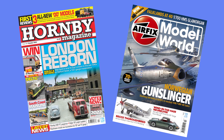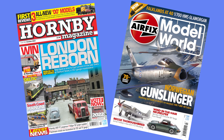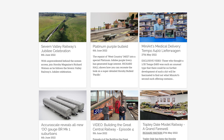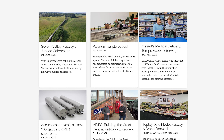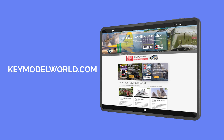Join us for the latest content from Key Publishing's modelling titles, Hornby Magazine and Airfix Model World. Sign up today for as little as £3.75 per month, or if you're a magazine subscriber, bolt Key Model World onto your subscription package now. For more details, visit keymodelworld.com.